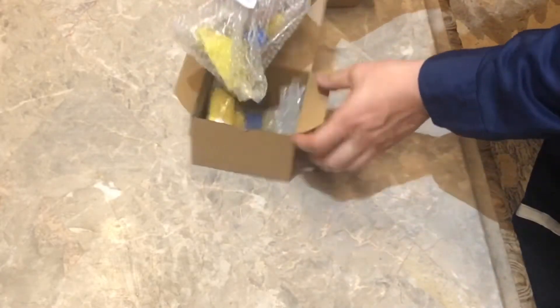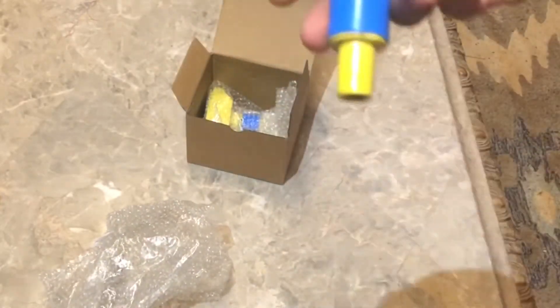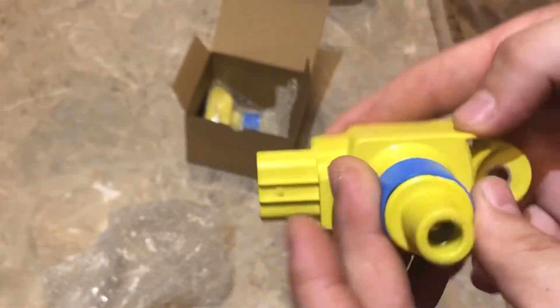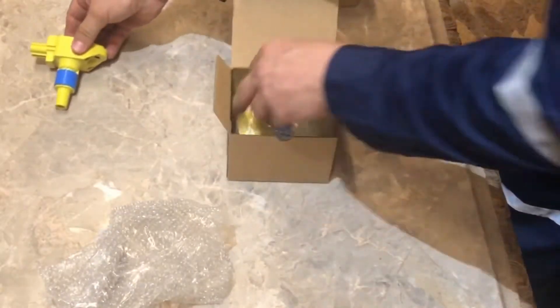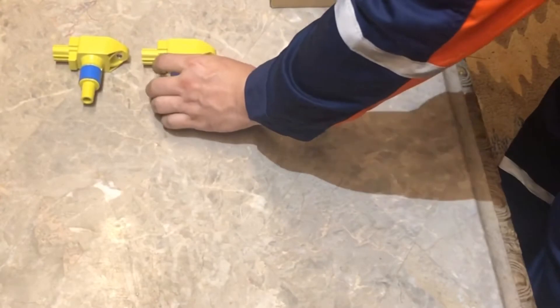These are the ignition coils I ended up getting - they're eBay, basically the lowest of the low because I picked the lowest price with free shipping. I don't know how these things are gonna perform. As you can see, they are no-brand, but that being said, with the ignition coils I want to explain something.